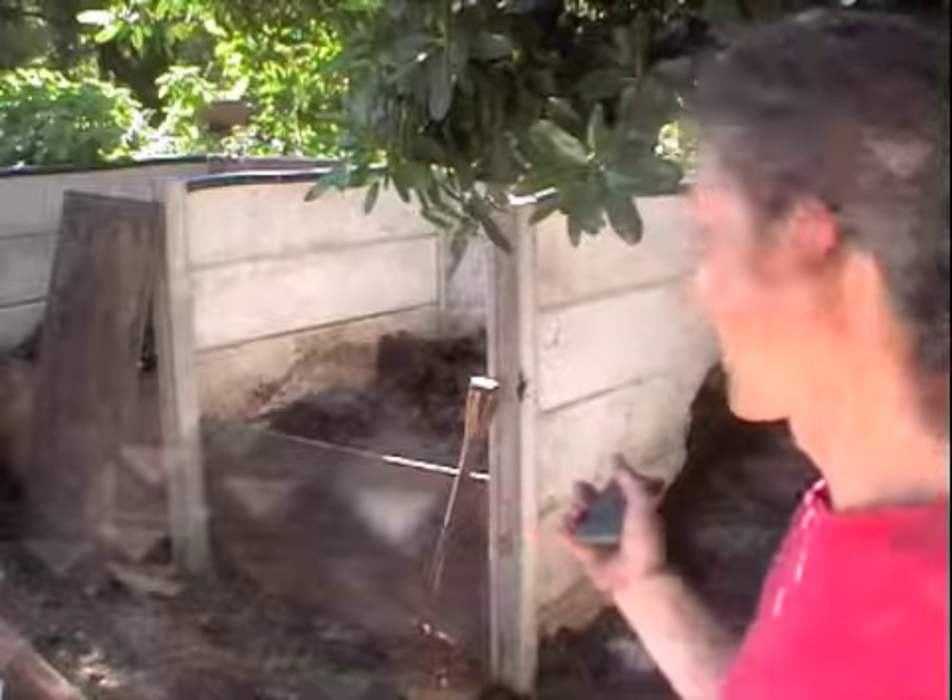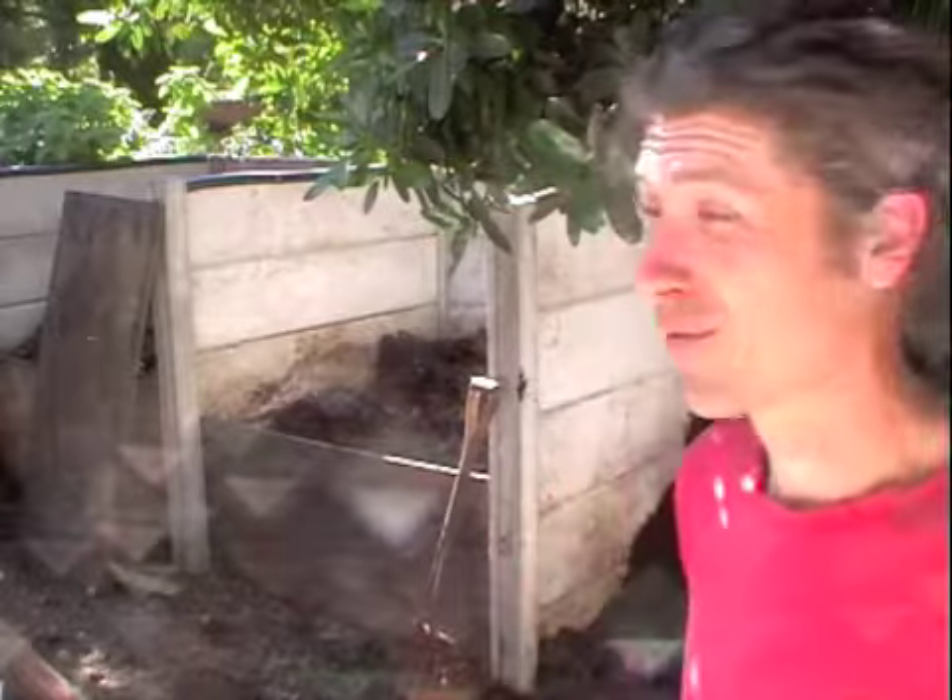Hi, it's an absolutely stunning afternoon here in Cape Town. The sun is shining and it's a beautiful spring, and I was just digging out my compost and thought this would be an ideal opportunity just to show you a very basic introduction to a home composting system.